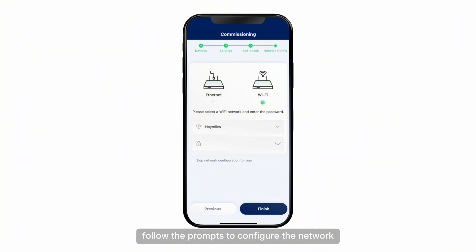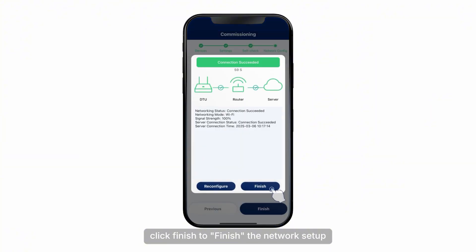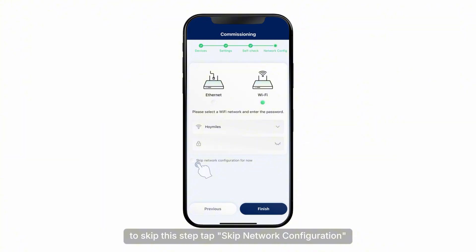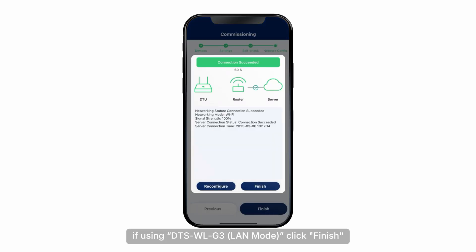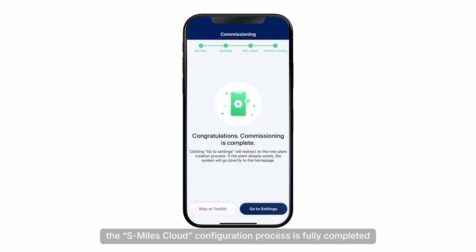Follow the prompts to configure the network, or skip this step if desired. If using DTS-WLG3 Wi-Fi mode and network configuration is required, click the Wi-Fi option, select your router's Wi-Fi, enter the password, and click Finish. Once the network connection is successful, click Finish to complete the network setup. To skip, tap Skip Network Configuration. If using DTS-WLG3 LAN mode, click Finish to complete the network setup. At this point, the S-Miles cloud configuration process is fully completed.